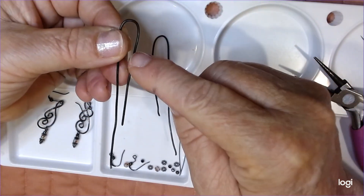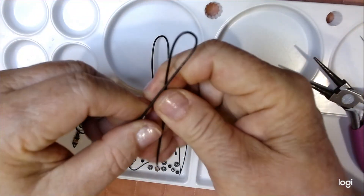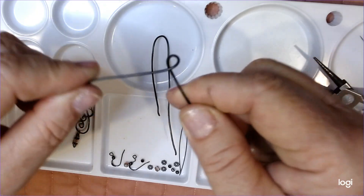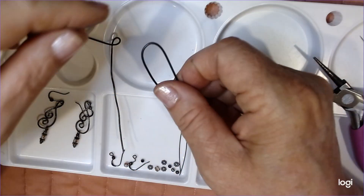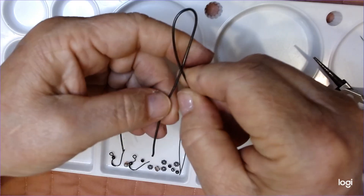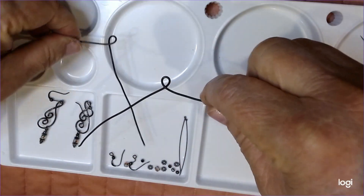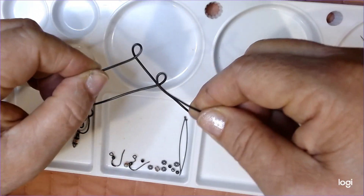Now what I want to do is take the top wire over the big wire like this, and then pull it so that I have a nice little circle right there. I like to do these at the same time because then they come out really nice. Small wire over the large wire, and then pull. Now I want to see if I've got these the same, and they look pretty darn close.